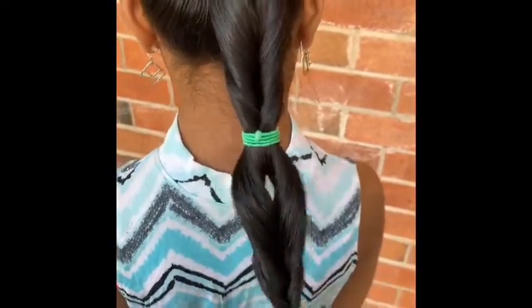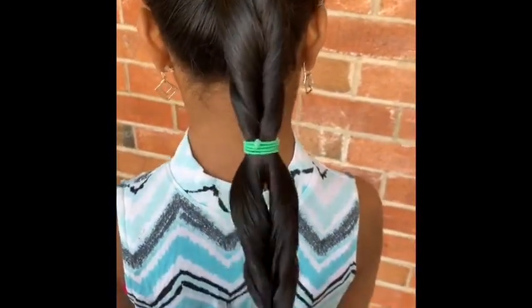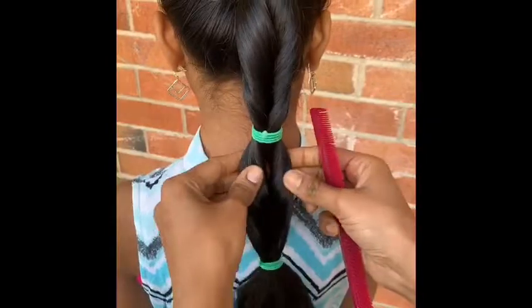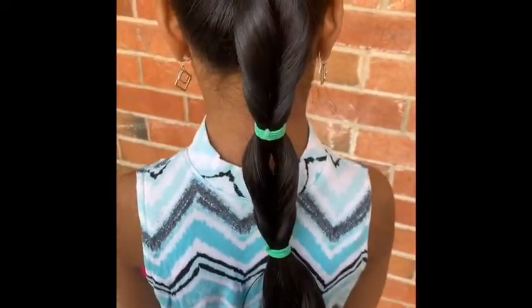It's not that. Let's start. This is normal but there is a variation of this. Thanks for watching.